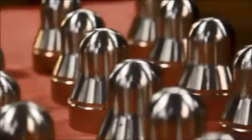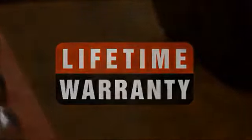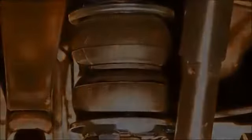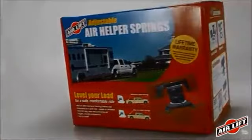Air Lift offers the best warranty in the industry: a lifetime warranty on the entire contents of the kit, including air springs, brackets, and airline tubing. Plus, we offer a 60-day, no-questions-asked money-back guarantee. If you're not happy with your air springs for any reason, return the kit within 60 days of purchase for a full refund.